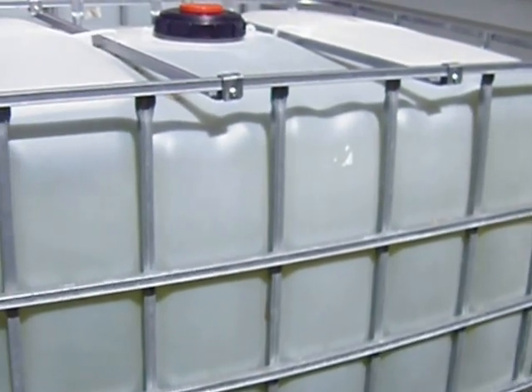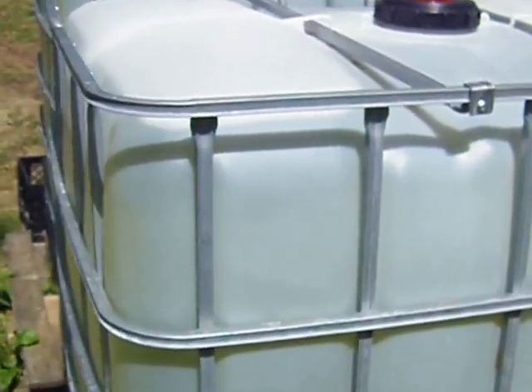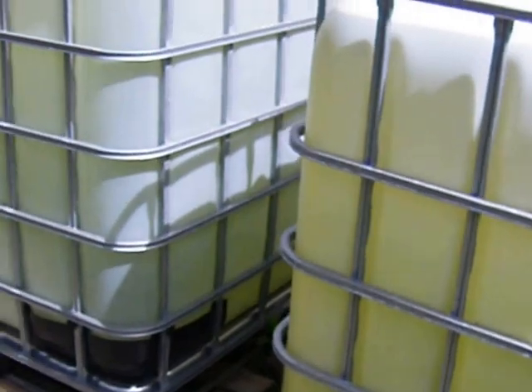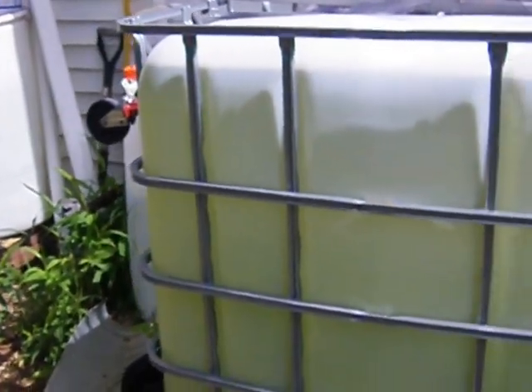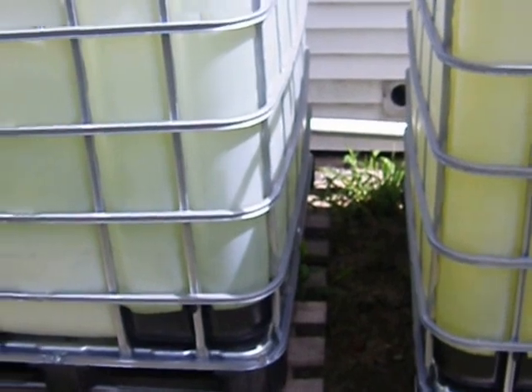That's basically it — pretty simple system. This is just one rainstorm and it filled both tanks, actually overflowing. Last year we got by with just a 55-gallon drum system — two 55-gallon drums — and we were running really short and had to ration it out.